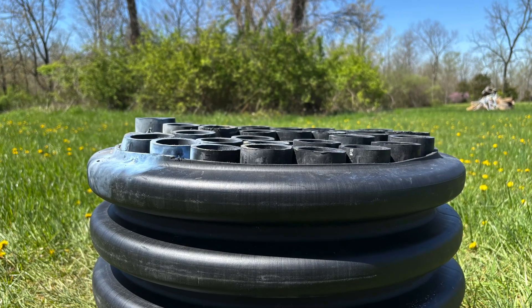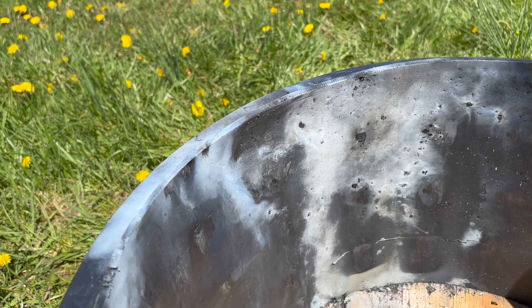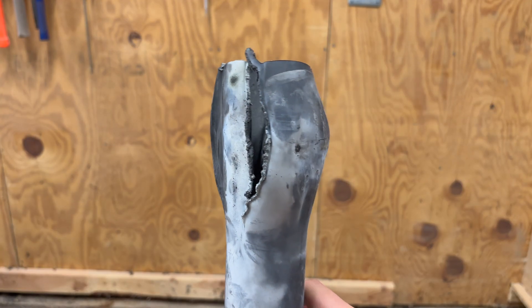The force from this explosion caused those tubes to move up some, and there is a nice size dent to the side wall. Here's the damage to the mortar tube itself.